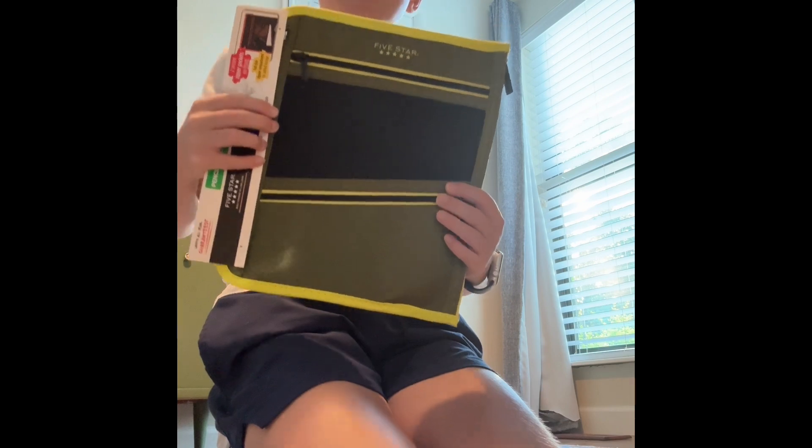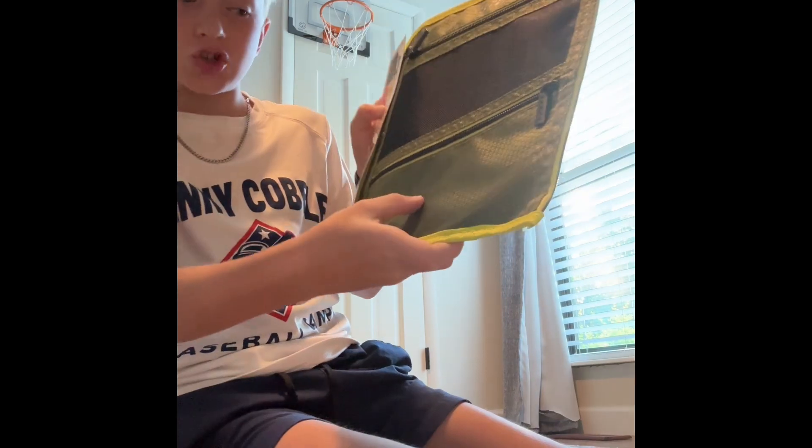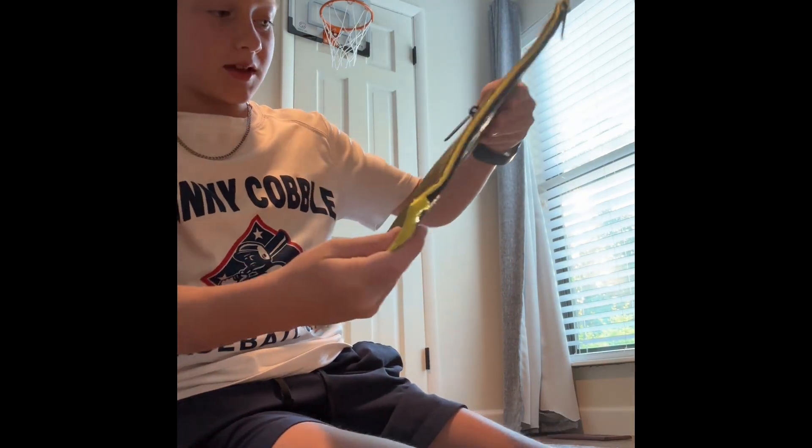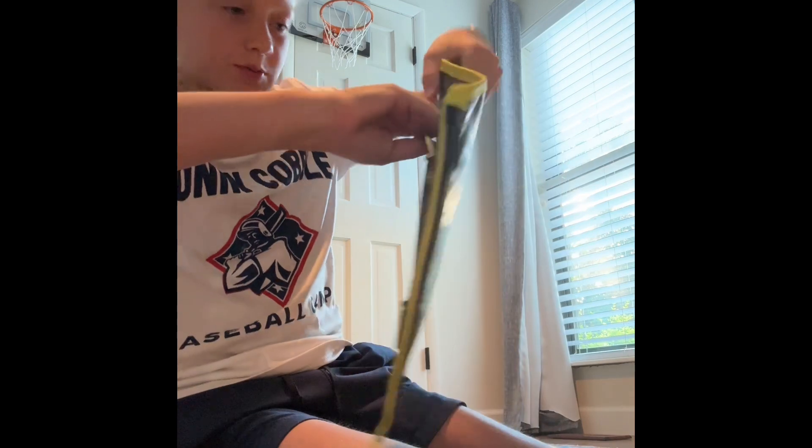Bag alert! We've got this pencil bag — it's army green and sarge green with neon green and some black.